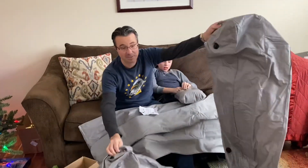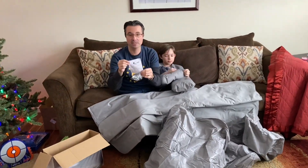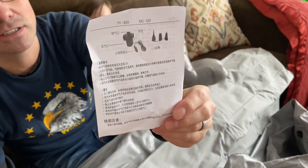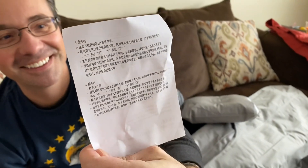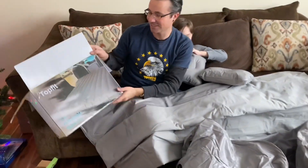It also came with these two extra pieces and I thought I would look at the instructions to see how to assemble it. The instruction sheet has no English, so I'm going to look at the box for a hint.